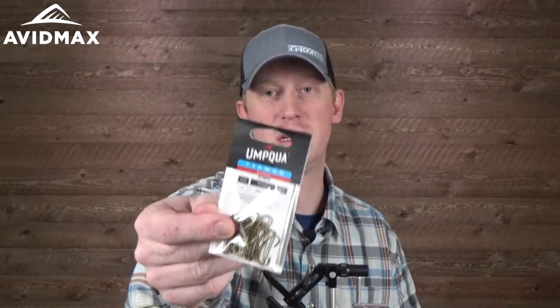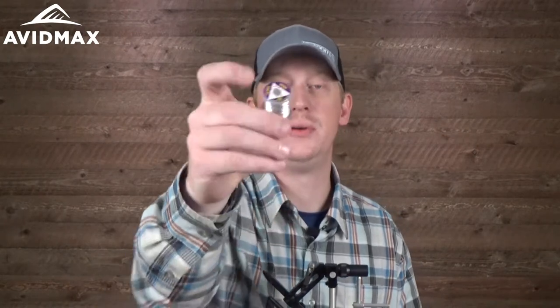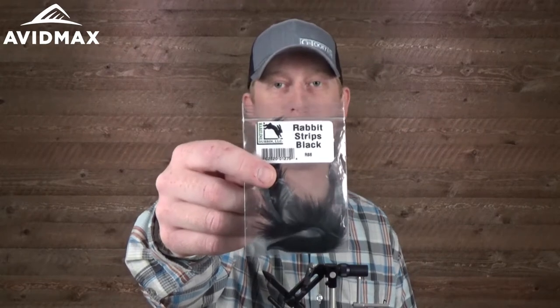The first thing we're going to use for this pattern is the Tiemco impact hook — it's a 3x long, the 5263, doing a size 6 today. We'll start the fly off with McFly foam for the egg pattern — it flares out real nice when you're tying. For the egg we'll use Vivas 6-0 in white for a strong thread base. The body thread is Uni 6-0 in black. We'll rib the fly with UTC brassy silver wire, give it an underbody with purple medium cactus chenille, and the main portion will be black rabbit strips in a standard size.